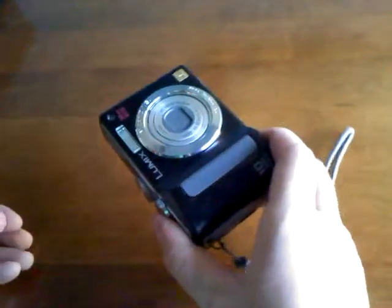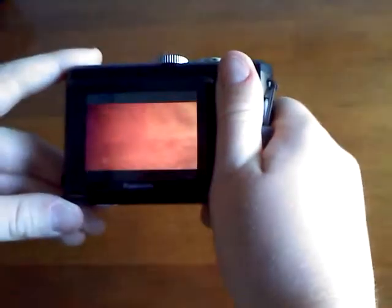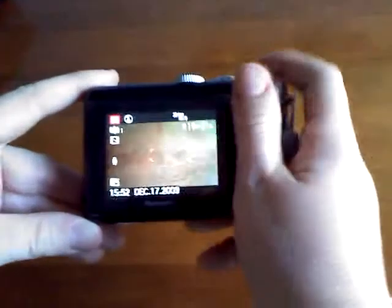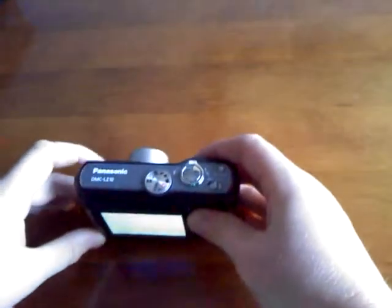I just wanted to show you that this is the camera I've been shooting with recently. As you can see, it actually shoots in widescreen.